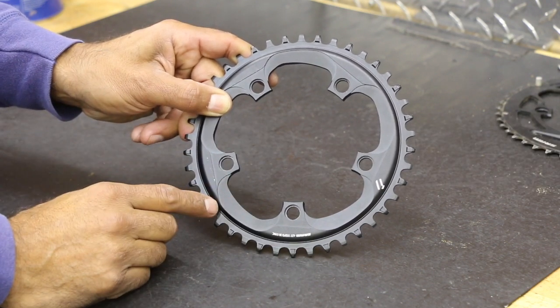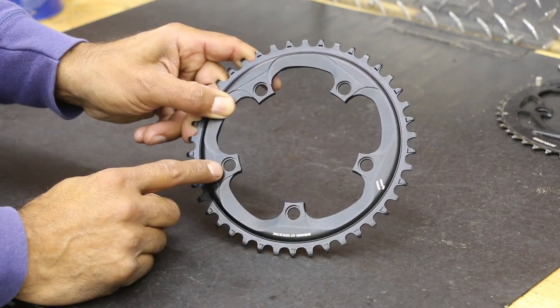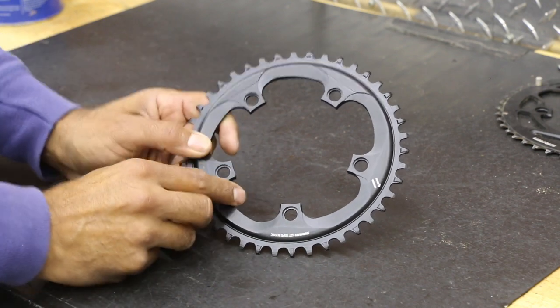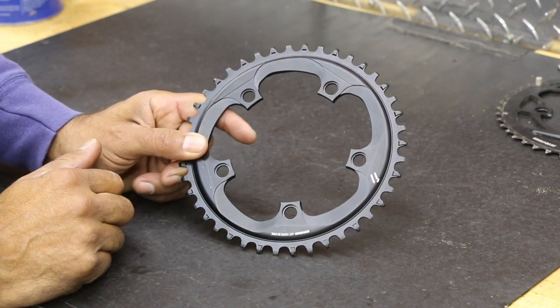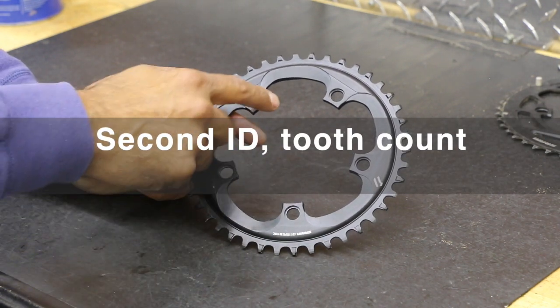They're starting to transition to four when you see the gravel bike. But generally we had five here because we had to go to really big chainrings which needed a little more support. But we're going to the smaller ones for our cyclocross. This is a 42 tooth. So that's one identification — five bolt instead of four.